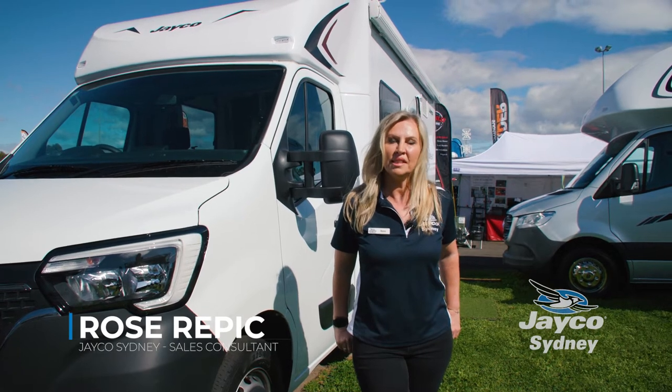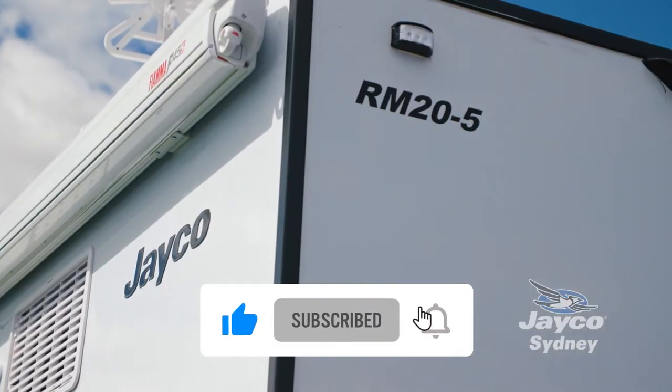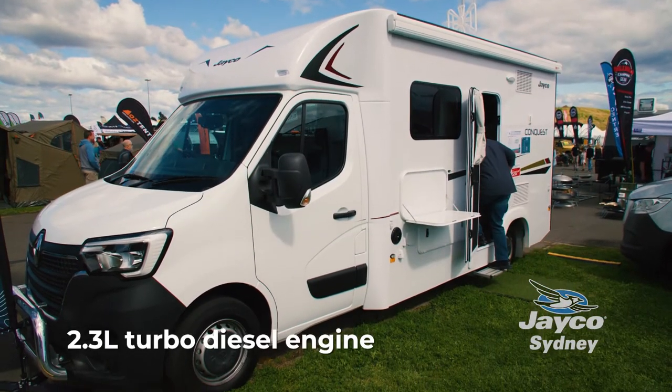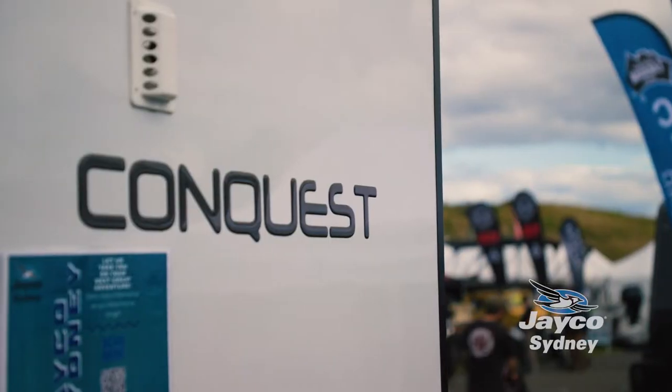Hi, I'm Rose from Jayco Sydney and today I'm going to show you our compact RM20 motorhome. This motorhome has a 2.3 litre turbo diesel engine. It's very easy to drive and you don't need any type of special license, so anybody can drive it.